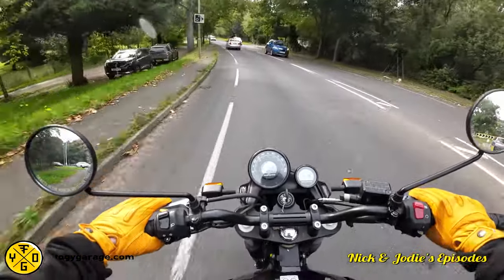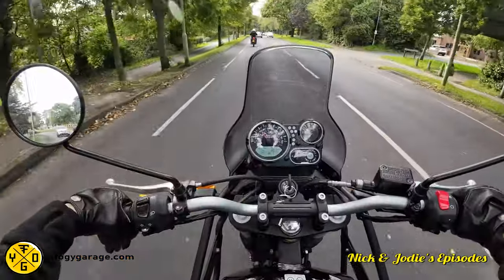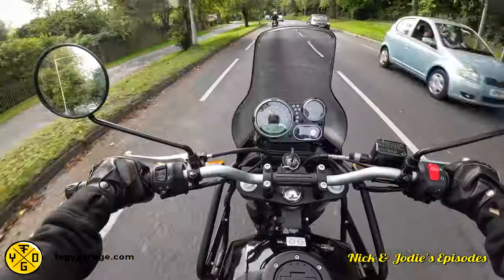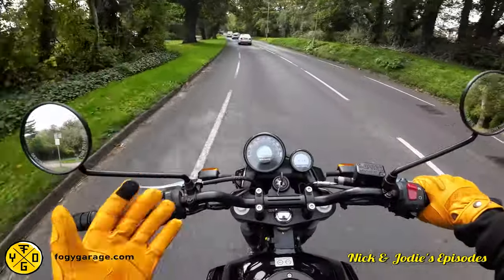So you join us on the road as we are wearing the Foggy Garage gloves. Mine are looking rather nice and vivid. Mine are well soft — they are lovely and comfortable, aren't they?